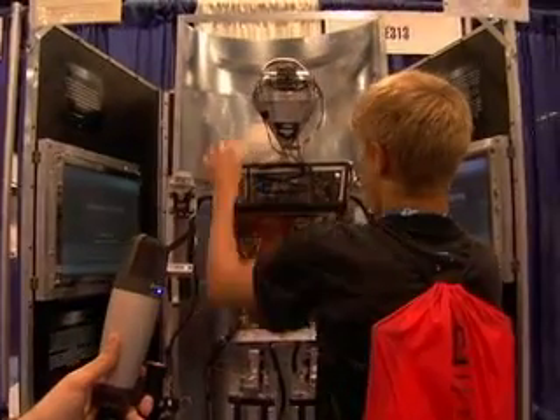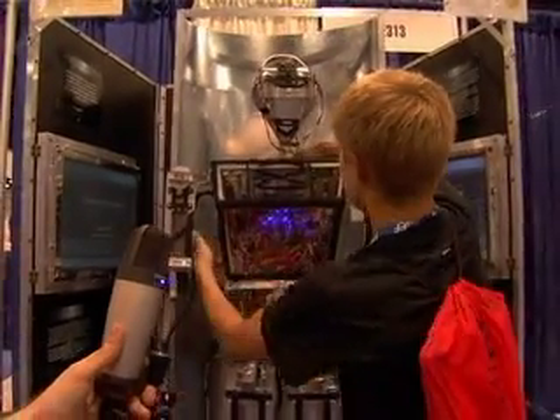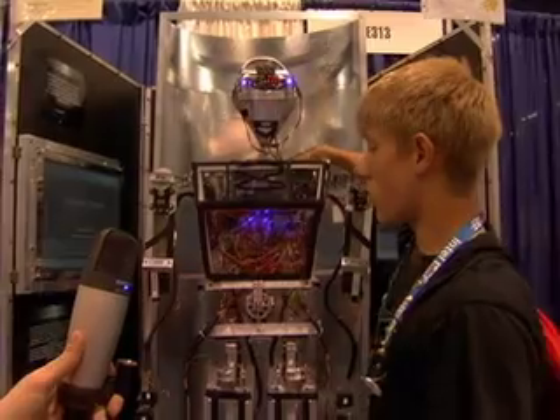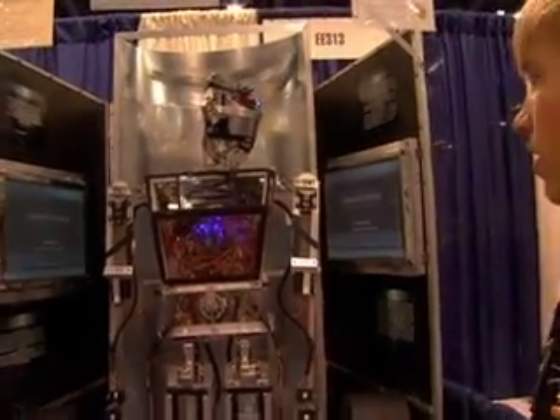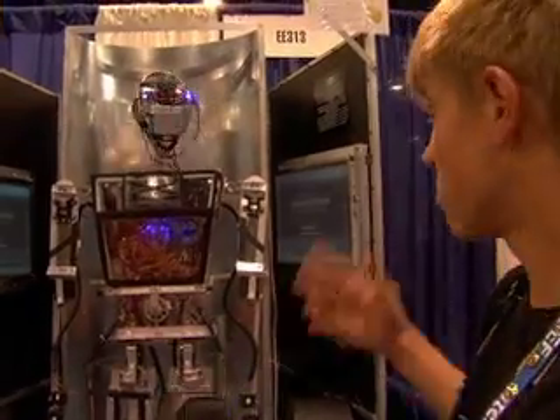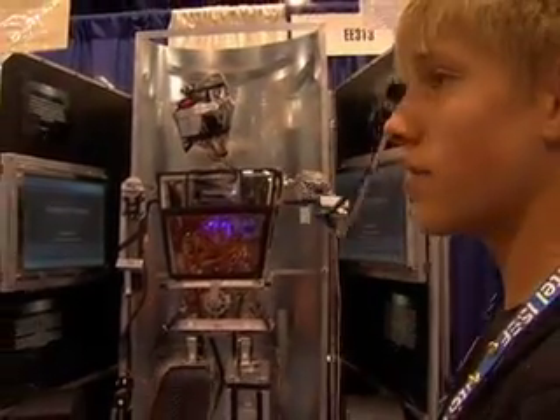Right now, pretty much all I have it set to do is a presentation mode, so when people are walking by, it would just look at them, look around, and then wave at them as they go.